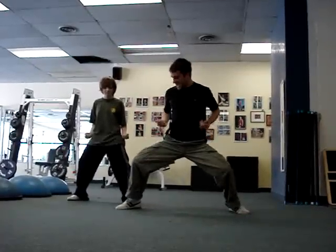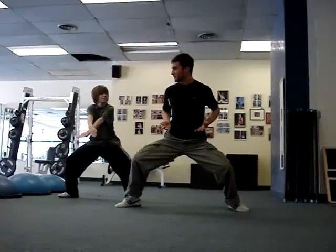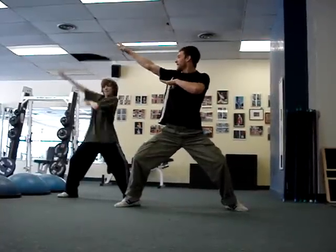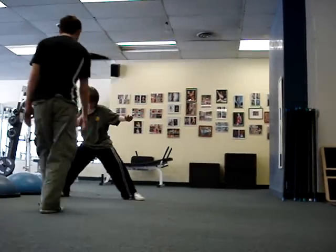Now you land in a horse stance. Hands in. Strike low. In. You're X-blocking his thingy off. Both hands to the side. Back stance here. You're about 70-30.